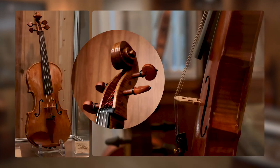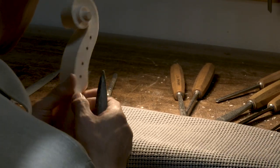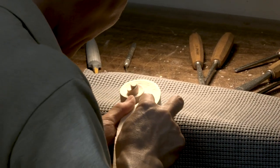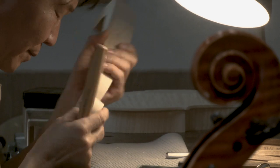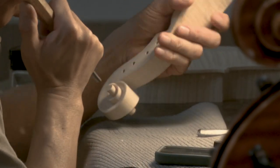Oh Kim makes these pieces specifically customized for each musician. He can make the scroll thicker or thinner depending on the size of the person's hand. The best part of this process? Finally, when he finishes the instrument and hands it to the musician, when they play it and they really like the sound — that is the biggest joy for him.